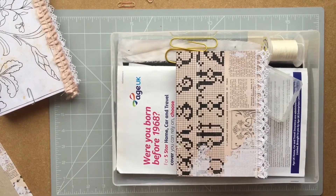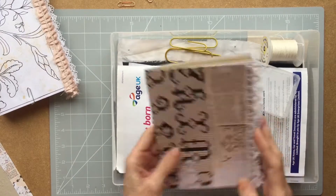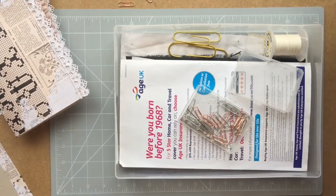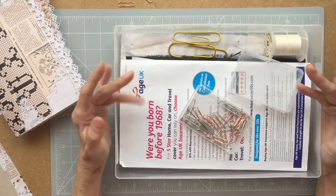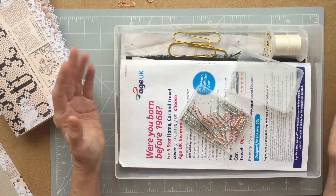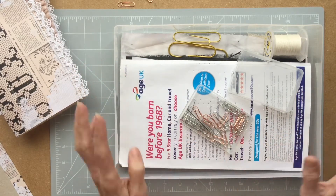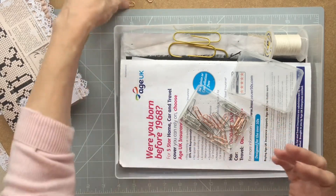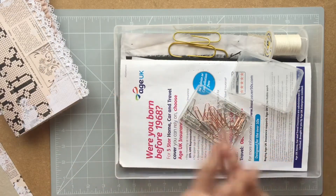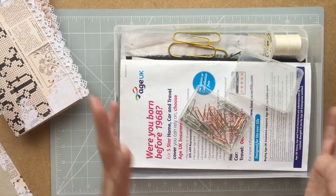Hello everybody and welcome to what I think is part five of putting our journal together. We're going to be putting the signatures in today and although I've called this a simple junk journal, I'm not going to lie, this is probably the hardest bit to get your head round. And we're doing a hidden binding, so arguably slightly trickier, but not greatly so.